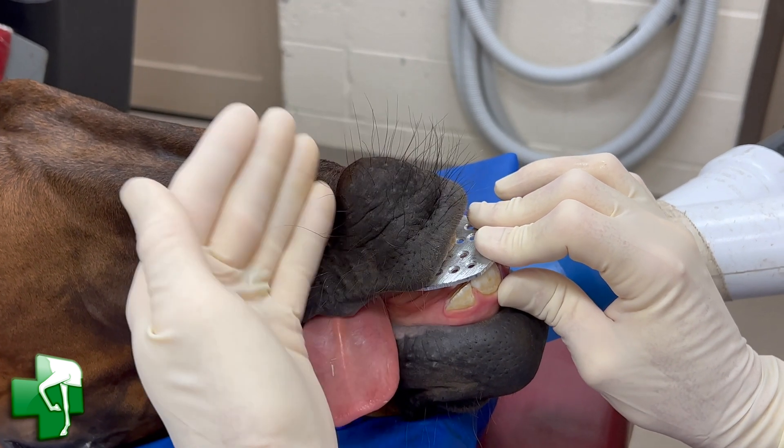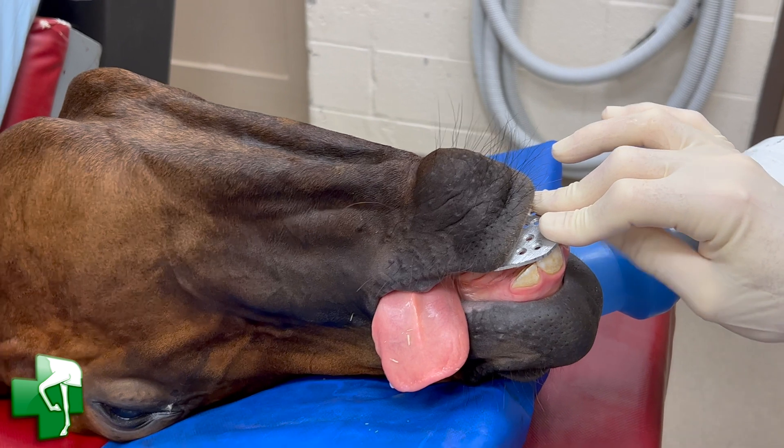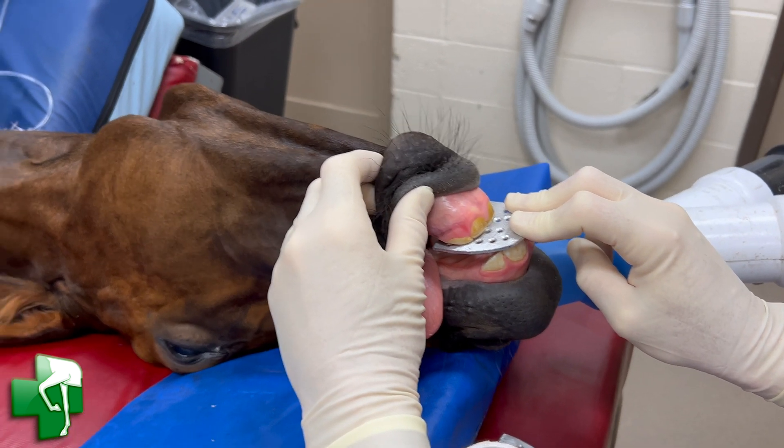This lower jaw is going to grow forward until it comes into contact with the upper jaw, and that's going to take about six months. This is a young developing foal — a thoroughbred, approximately four months of age.